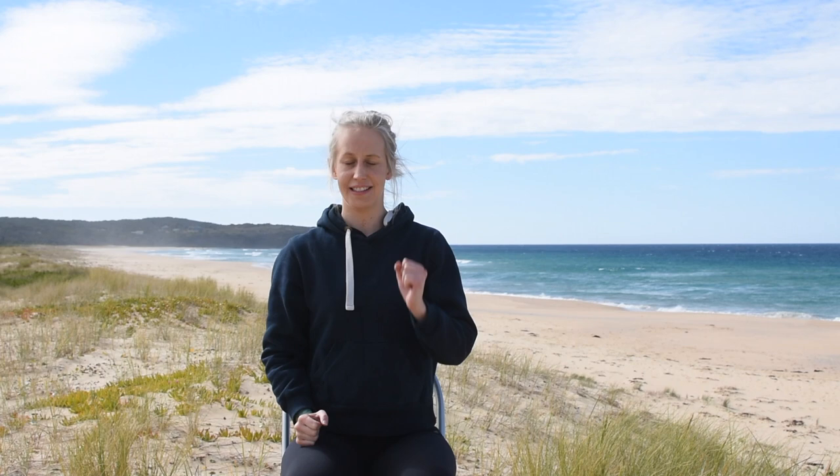For our third exercise, we're going to punch the sky. With your hands in a fist, reach up one hand at a time to punch the sky. This is our shoulder flexion exercise which targets overhead movements.